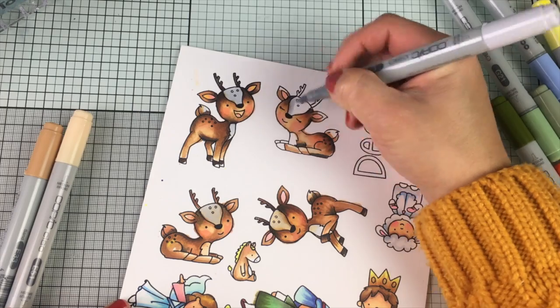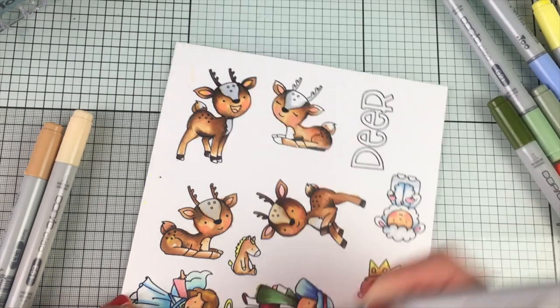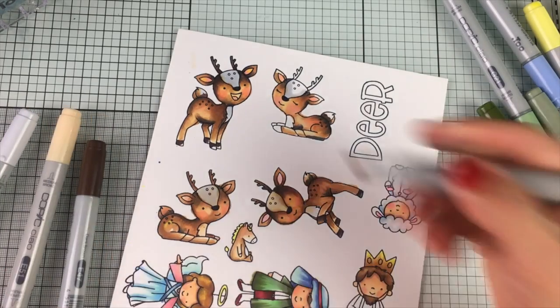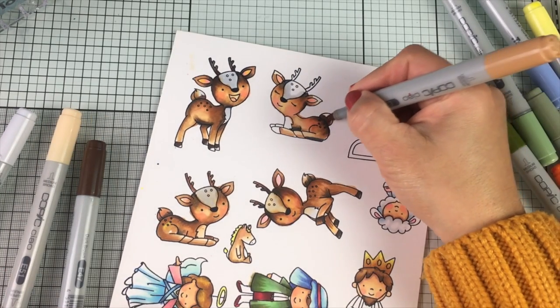I think pink looks really, really nice on brown. And sometimes when I make a mistake, I just use gray or a very light gray to fix it.